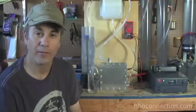Hi, it's Mike Shaheen with HHO Connection. Today I just want to do a very quick video to show you what one liter of HHO gas a minute looks like.